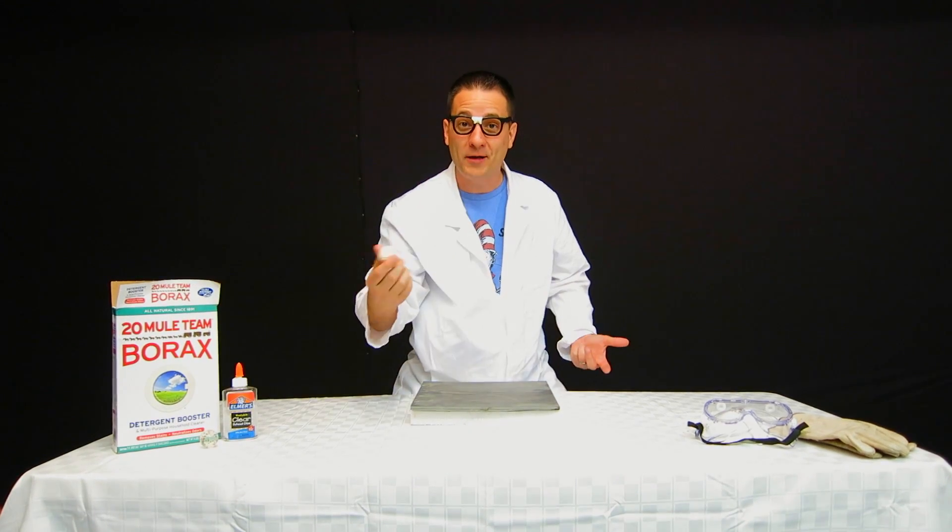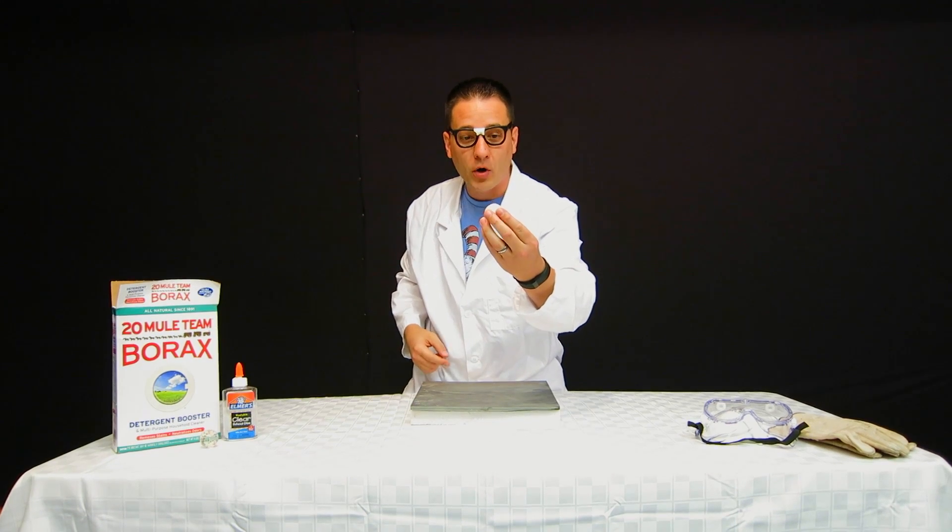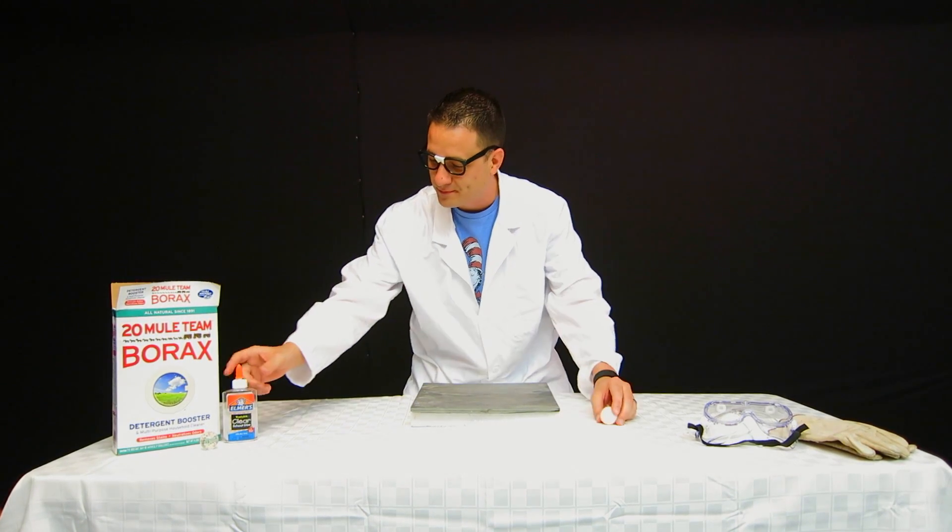This is a homemade bouncy ball. But to answer this question we must first metaphorically disassemble this ball and take a look at its ingredients: glue and borax.